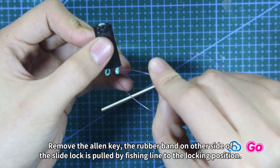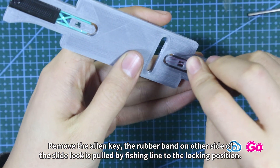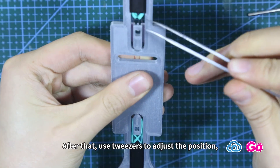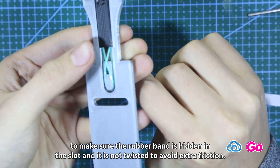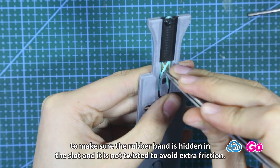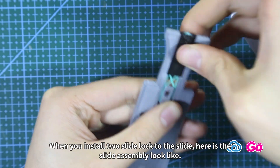Remove the allen key. The rubber band on the other side of the slide lock is pulled by fishing line to the locking position. After that, use tweezers to adjust the position to make sure the rubber band is hidden in the slot and is not twisted, to avoid extra friction when you install the two slide locks to the slide.